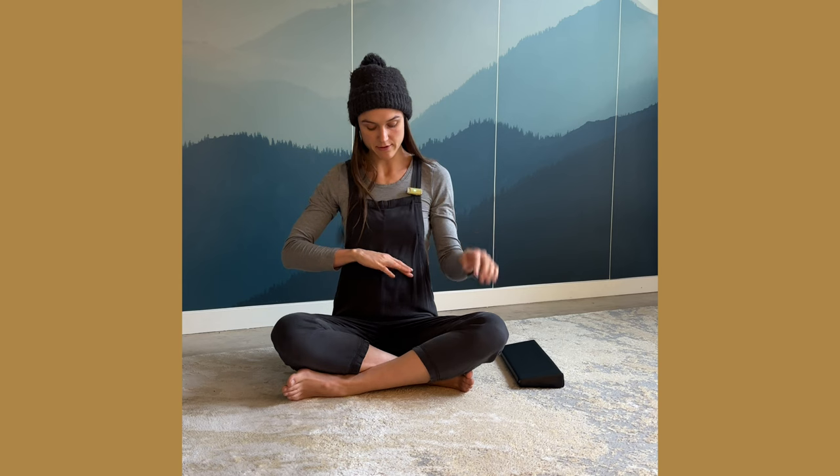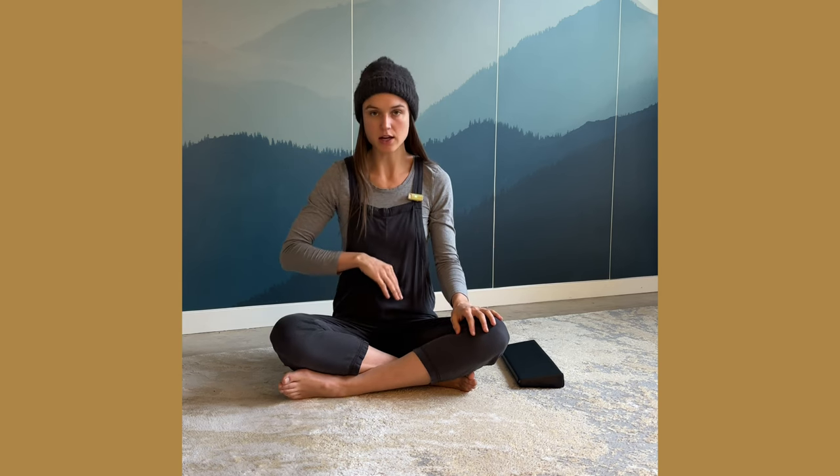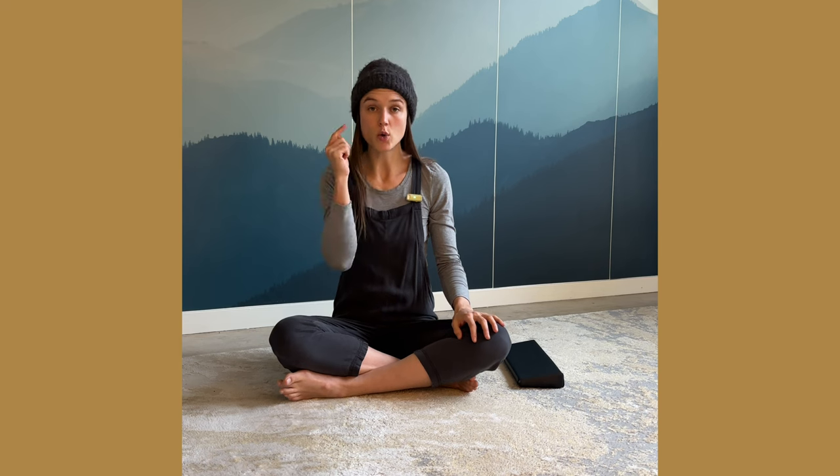Alternate nostril breathing with your diaphragm. The diaphragm is a dome. As we inhale, that dome comes down. As we exhale, it comes back up. When you go too fast with your breath, your diaphragm can't keep up.